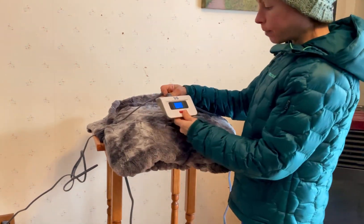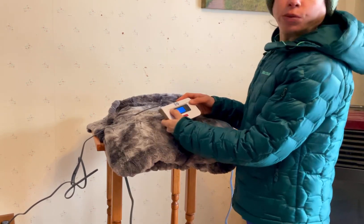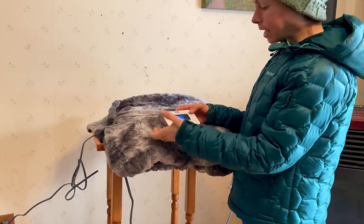On the controller here there are 10 different heat level settings, which is really nice. I have another heated blanket but it only has three — like a low, medium, high. This goes all the way up to 10, and 10 is high.